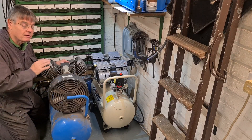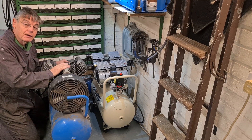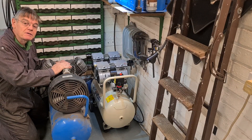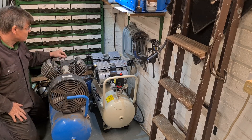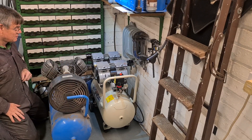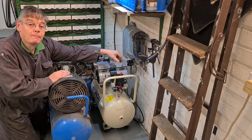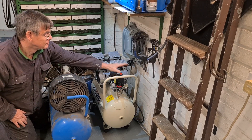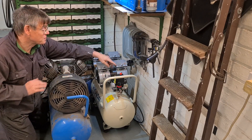Now I'm going to do a sound comparison between the two compressors. I'm two metres away and I'll turn them on so you can hear the difference - it doesn't mean much because what you hear isn't the same as real life, but you can hear the difference. Here's the old one... and there's the new one. You can probably hear me talking over the new one, but you won't be able to hear me over the old one.